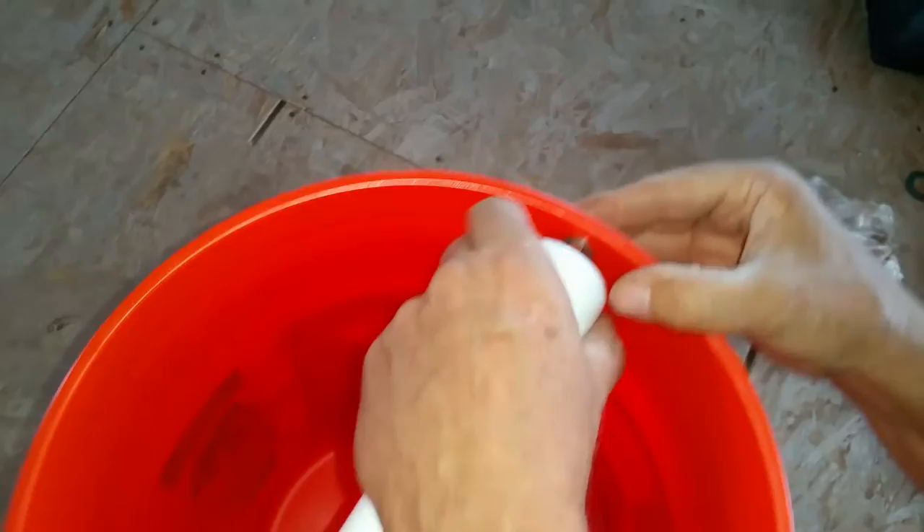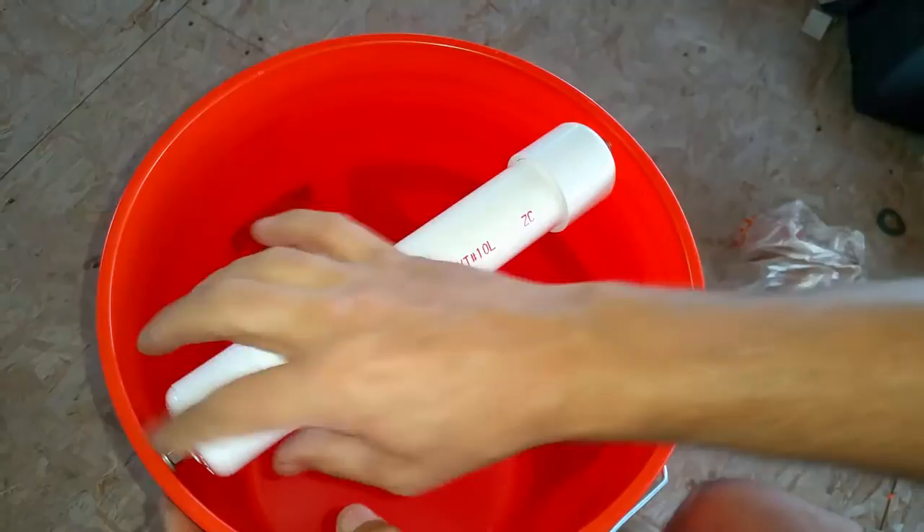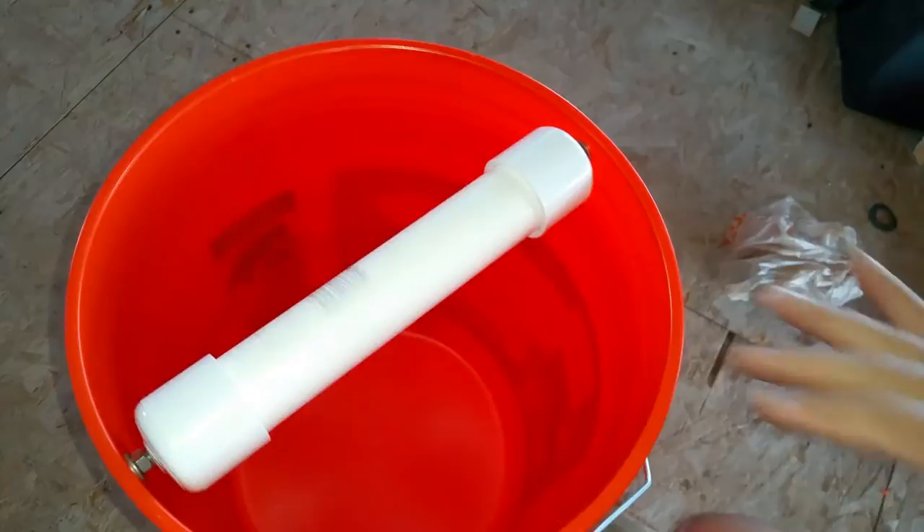We stick it in one end, and the other, and it seems to roll fairly well. I can seat it in there a little better — you can see it has play on each end that way, but not enough to fall off. You can see the wobble in there; that's just fine.